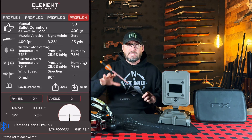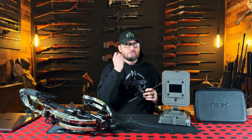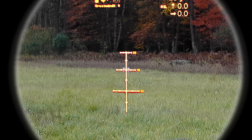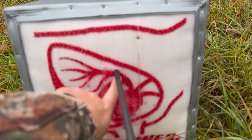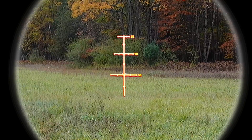With that digital scope, I needed to have a lot of data input into it in order to get the live BDC reticle to work properly, but without knowing the velocity and without knowing the ballistic coefficient of an arrow, I was basically just in the dark. I was able to quickly gather that data really fast with this, and I was able to get a zero and verify my dope out to 55 yards in just two shots — and that's really important.